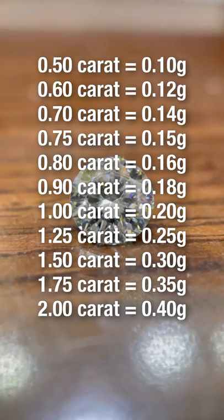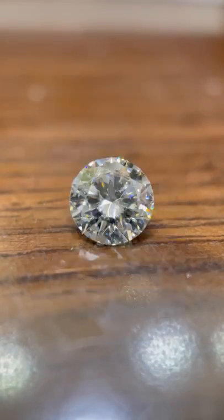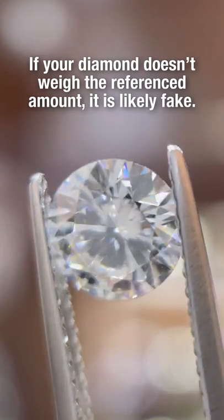Here's a list of what different diamond sizes should weigh as a reference for your diamond. If your diamond doesn't weigh this amount, chances are it's fake.